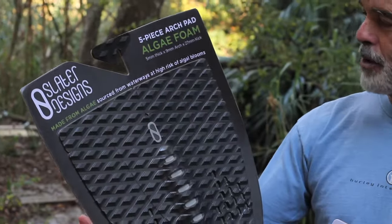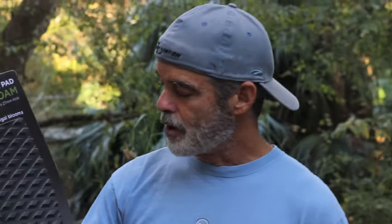Leave it to Kelly Slater to figure out a way to make something grippy out of something slippery. Biodegradable packaging — they're eco-friendly. They're made from algae from the swamp.